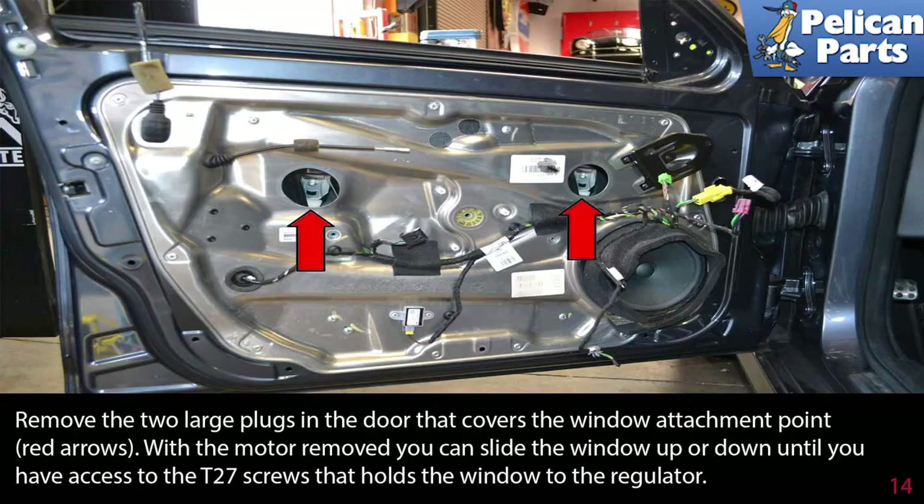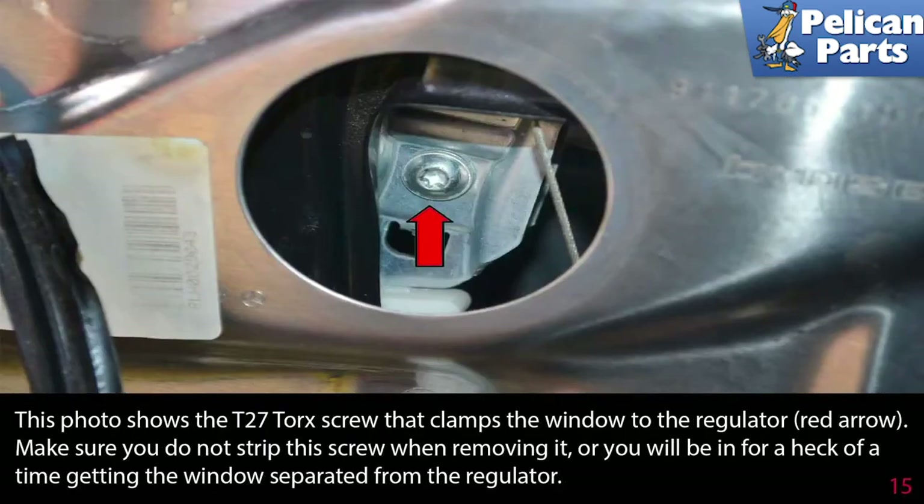Remove the two large plugs in the door that cover the window attachment point. With the motor removed, you can slide the window up or down until you have access to the T27 screws that hold the window to the regulator. Make sure you do not strip this screw when removing it, or you will find you are in for a heck of a time getting the window separated from the regulator.